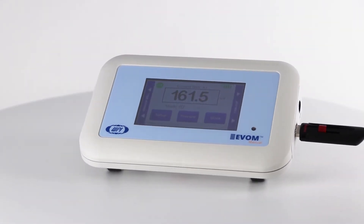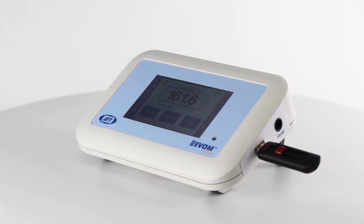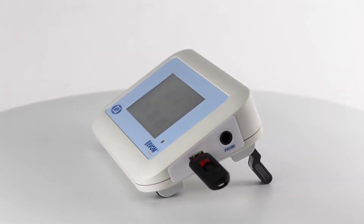Evon Manual is WPI's newest instrument to measure transepithelial electrical resistance. Let's look at how to set it up and take voltage measurements.